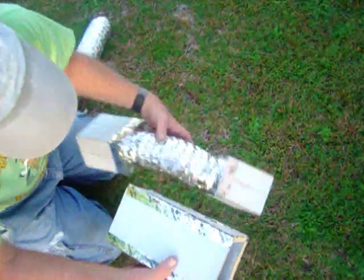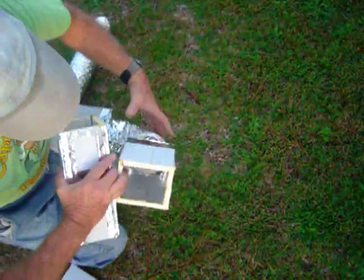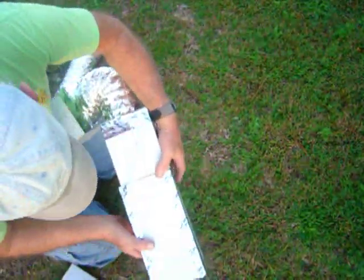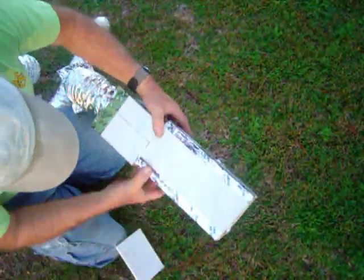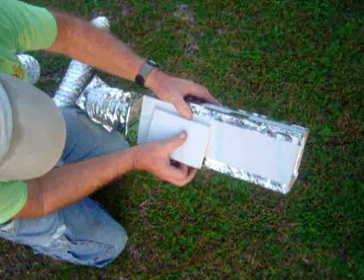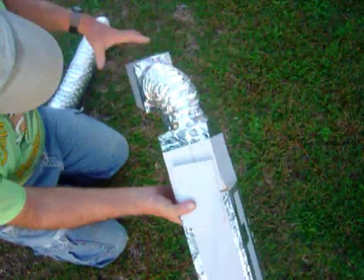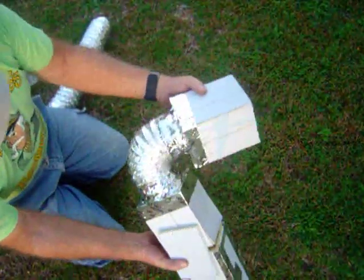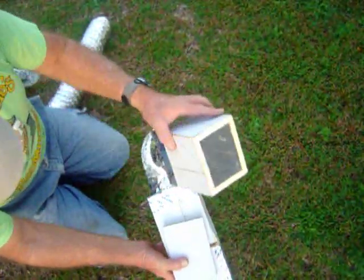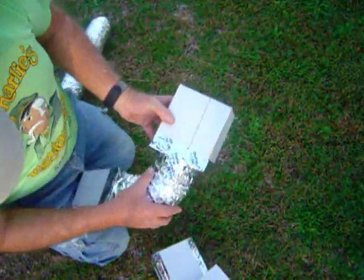Now if you had a corner where it wasn't a 45, you can take this stuff, glue it on, tape it together like this. Put another stiffener on here and tape it, and then you've got a turn any way you want to go. That type of joint right there — the only part you have to insulate is this right here.